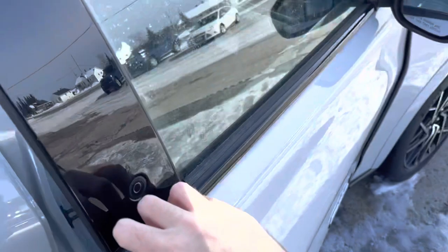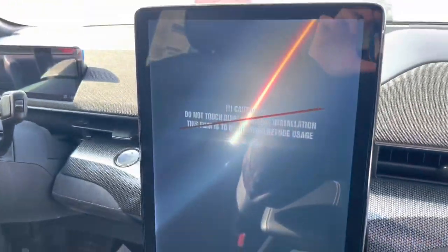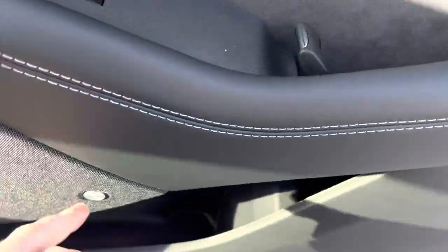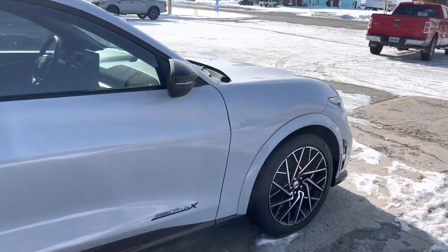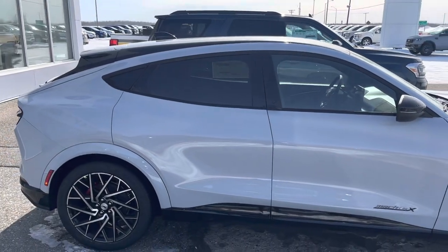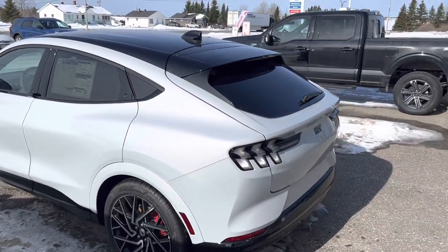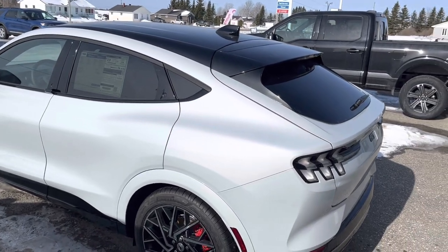Now we'll check out the passenger side. There are probably all-weather floor mats and you get this nice little animation screen right there, with the sound system on this side too. The cool thing I like about the GT Performance Package is that it's got nice looking rims. It's got all the different trim levels such as the Select, Premium, GT Performance, GT Performance Edition, and the California Route 1. The Ford Mustang Mach-E across model years 2021, 2022, or 2023 can be had with a standard battery range or the extended battery range — our example here with the GT Performance Package has all-wheel drive and the extended battery range, 91 kilowatt hours.